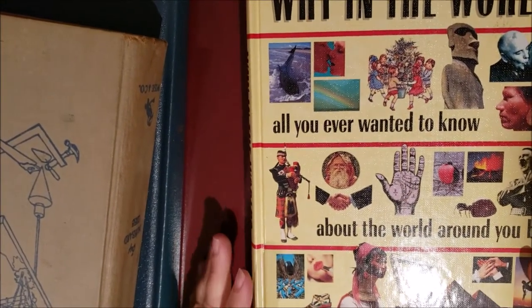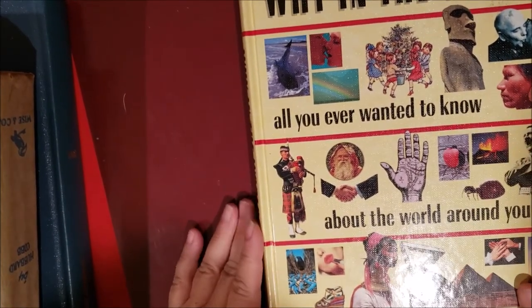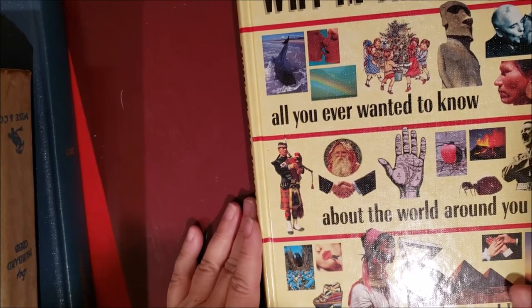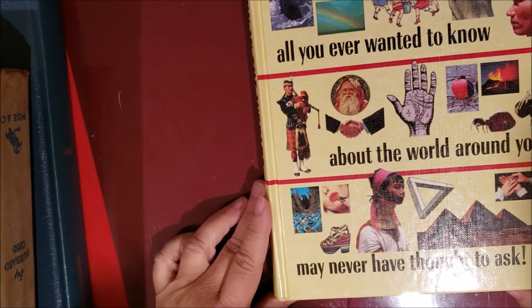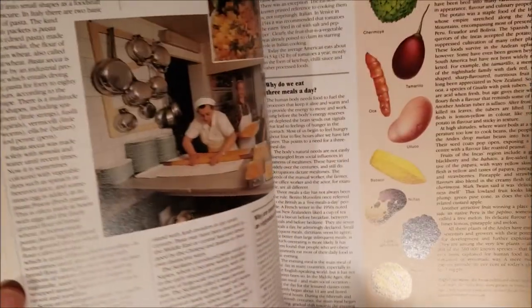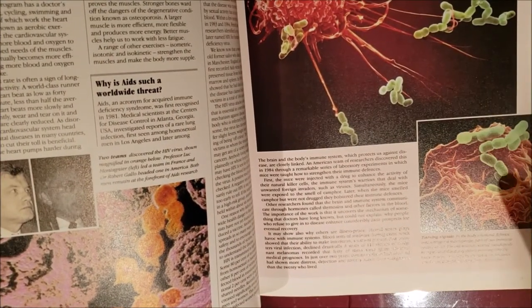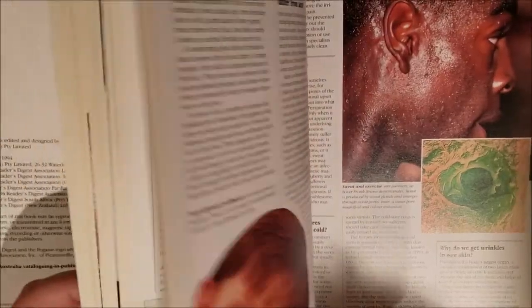Then I got this Reader's Digest book — whenever I see a Reader's Digest I always look because they have great books. It's called 'Why in the World: All You Ever Want to Know About the World Around You but May Never Have Thought to Ask.' The copyright is 1994. The main reason I got it is the great pictures — a couple would be great in my coronavirus journal. I'm going to fussy cut them.